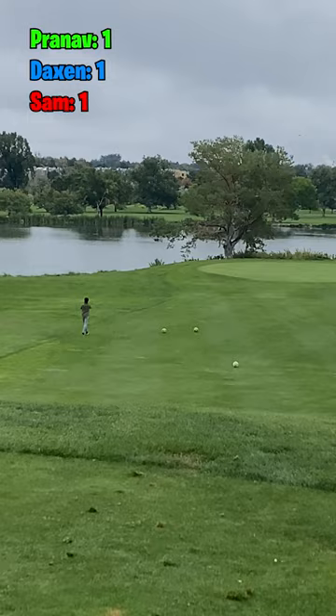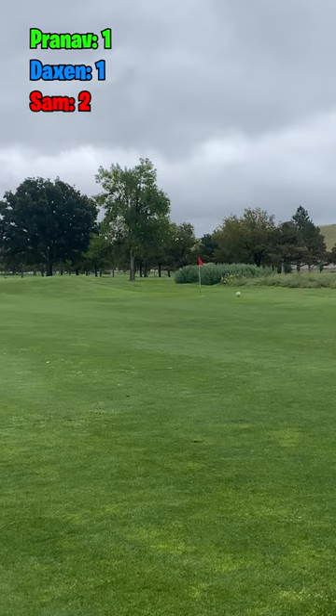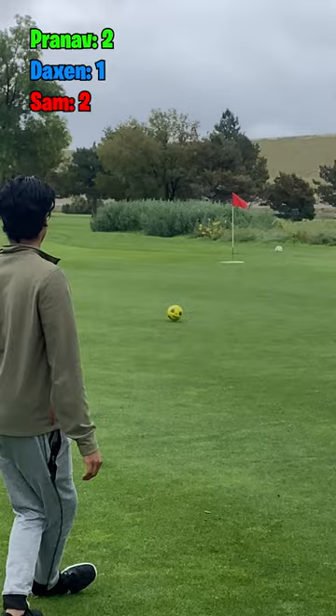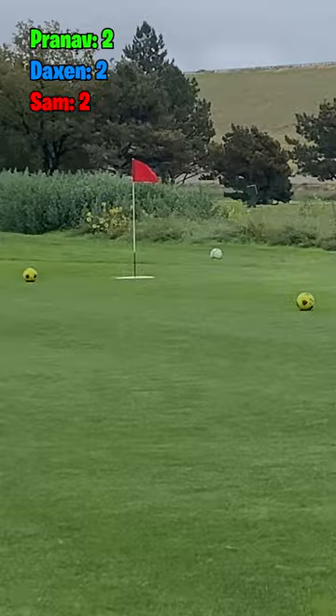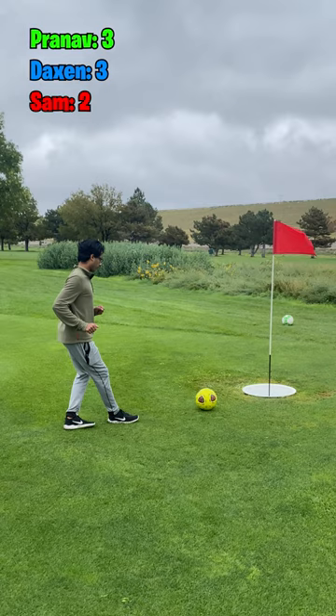I'm not great at soccer — give me some tips in the comments on how to improve my form. That's not a bad shot, I'll take it. Pranav rolls one a little left of the hole but it's beautiful distance control — he's got himself essentially a tap-in par. These guys are good. Daxon does the same thing, misses it a little right but beautiful distance, and they're both going to tap in for par.